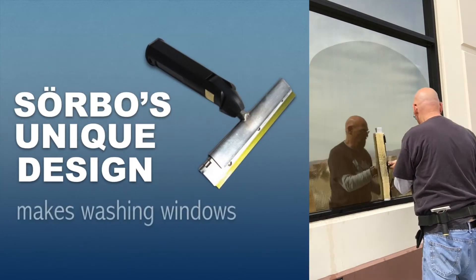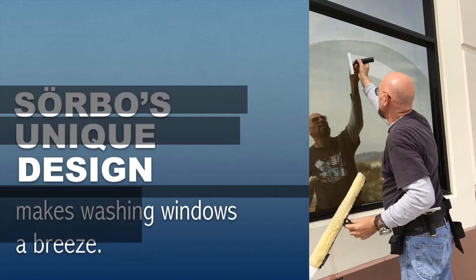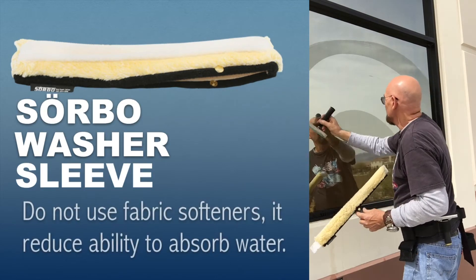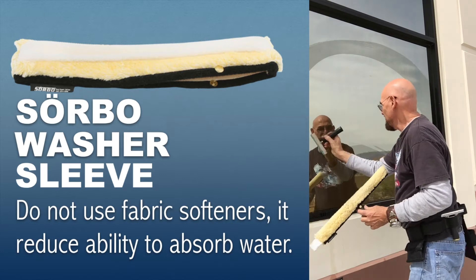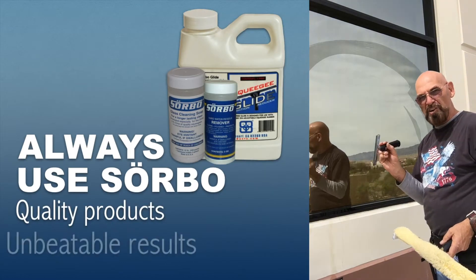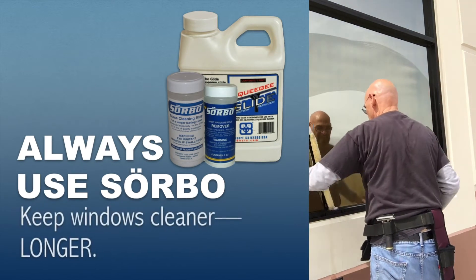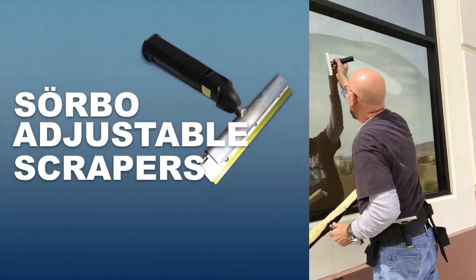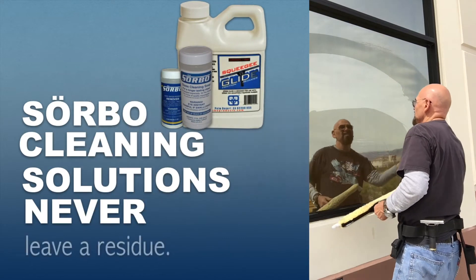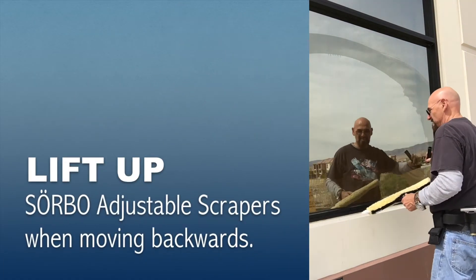This is what I want to show you that you can't do with any other scraper on the market — you can fan the window. Don't try it with your scraper if you don't have a Sorbo, because it doesn't work. It will make a lot of noise and you will probably scratch the window. Watch: one, two, three, four, five, six, seven, eight, nine, ten, eleven — you can fan all the way across.